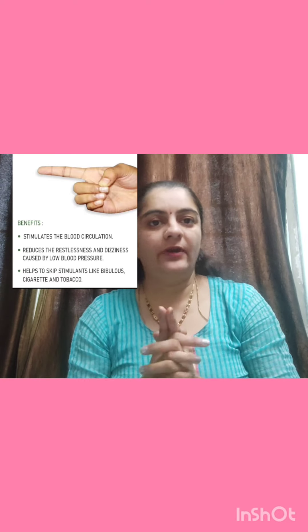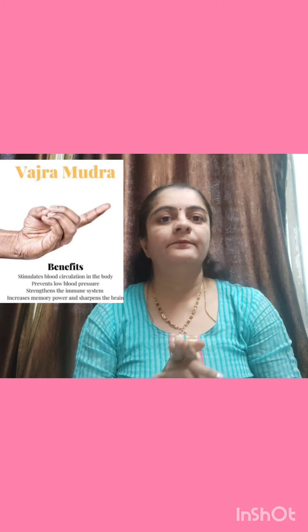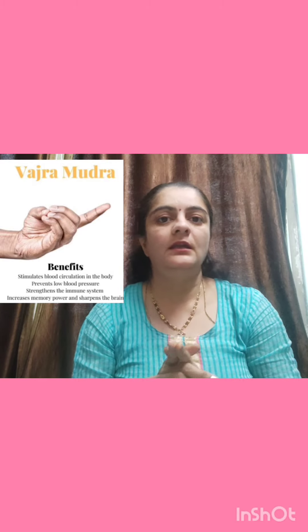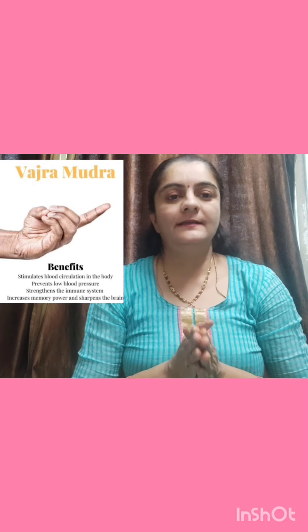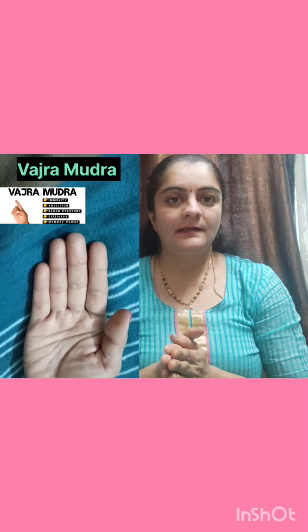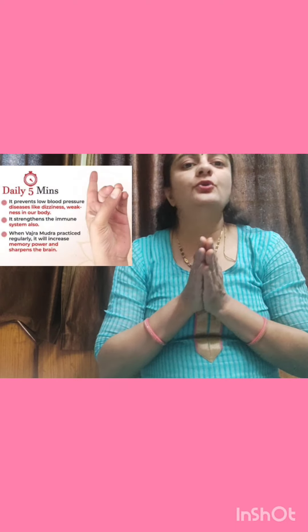When Vajra Mudra is practiced regularly, it will increase memory power and sharpen the brain. Vajra Mudra fills our body with instant energy, so by practicing it we are filled with freshness and increased memory power. The time duration to practice Vajra Mudra is 2 to 3 minutes up to 10 minutes.